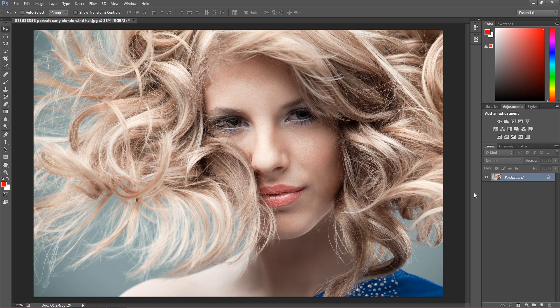Hi everyone, my name is Marcin and welcome to another Photoshop quick tip tutorial. Today I'm going to teach you how to sharpen your images in the best and easiest possible way. I found a really great picture on Pond5 with hair strands around it, which is going to work really great after we sharpen this image.